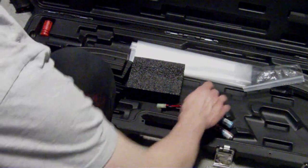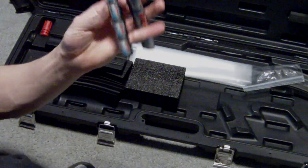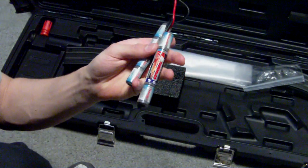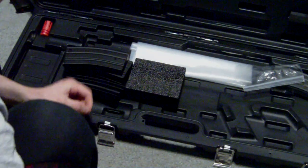I have a couple of extra high caps in here. You will not get a battery. You do need a nunchuck style battery like this — 9.6 volt. This one's 1600 milliamps, which is good for this gun.